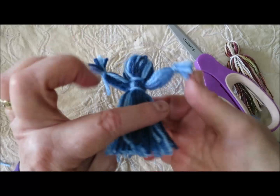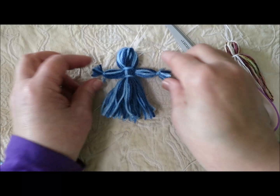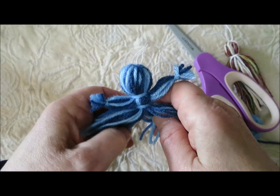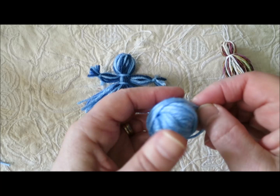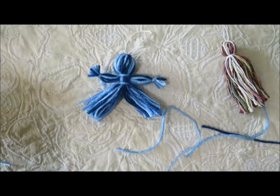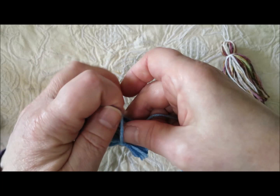If you want the legs separated, you just divide the skirt tassel in half and tie off strands at the ankles — exactly the same way you did the wrists. Just take and wrap around.